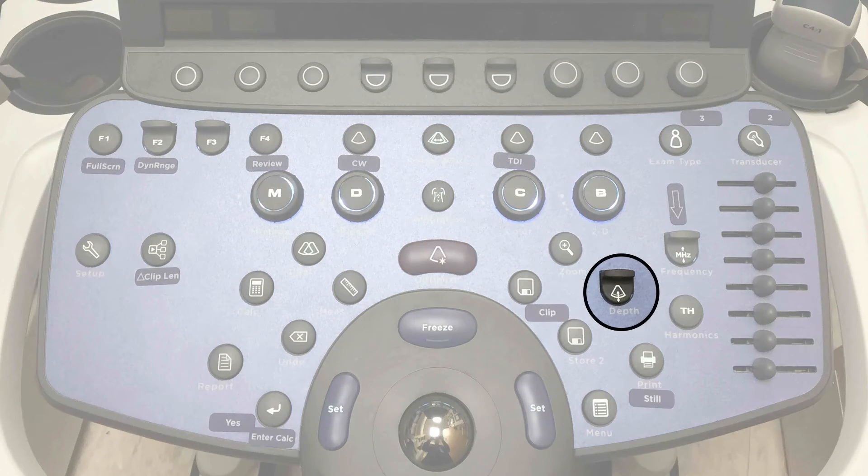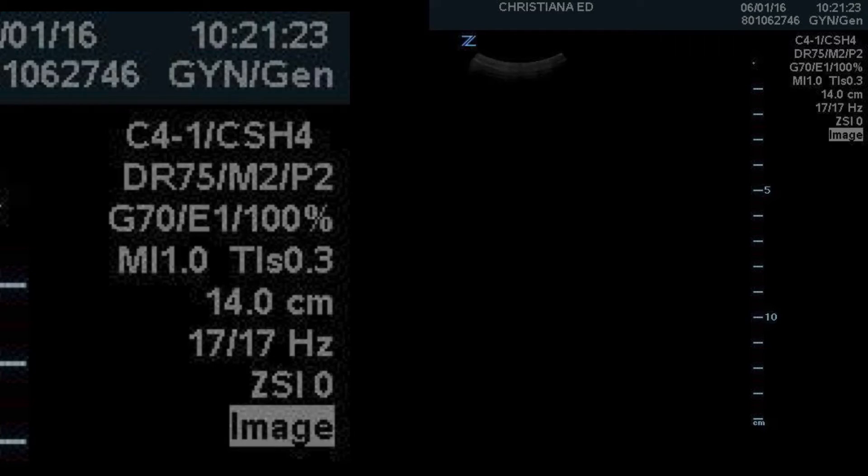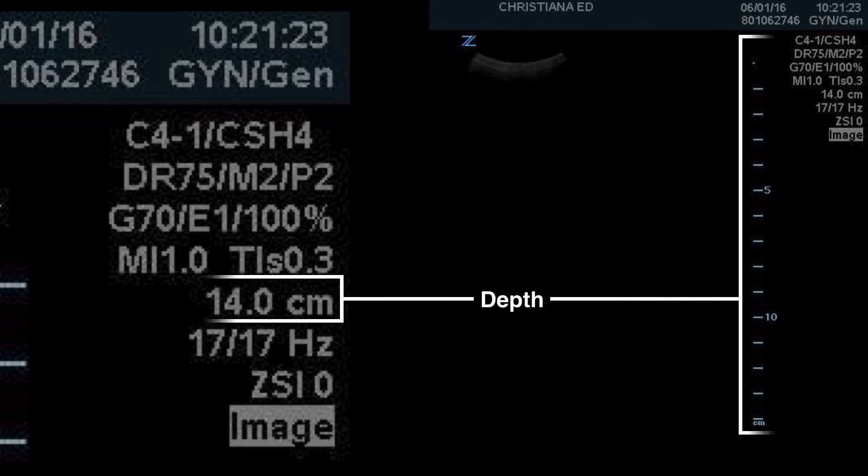To change depth, remember: as you toggle down you are imaging deeper, increasing depth. As you toggle up you are moving the display more shallow, decreasing depth. Here you can see an imaging display and a close-up of the information section showing the depth displayed and the tick marks on the right side of the screen.